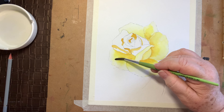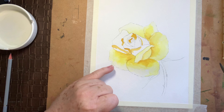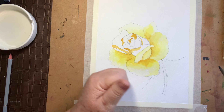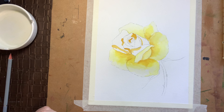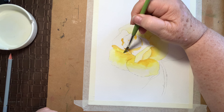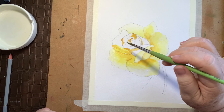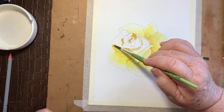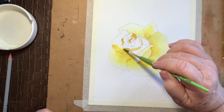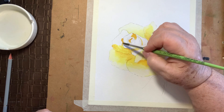And this beautiful rose — my sister took the photo and allowed me to use it, which was very nice. That was in her garden. Now this petal — you can see by agitating it a bit you can break up that hard line, so you still get the shading there but you can lose that hard line.